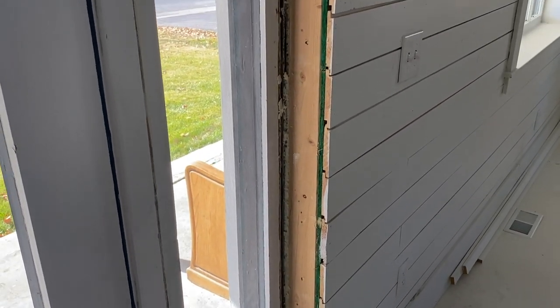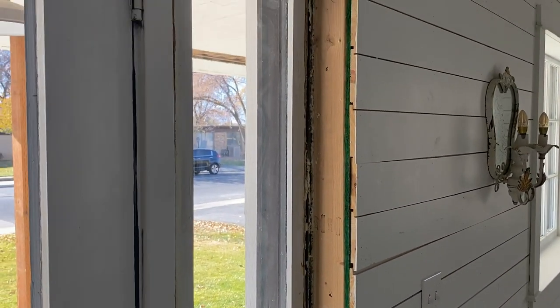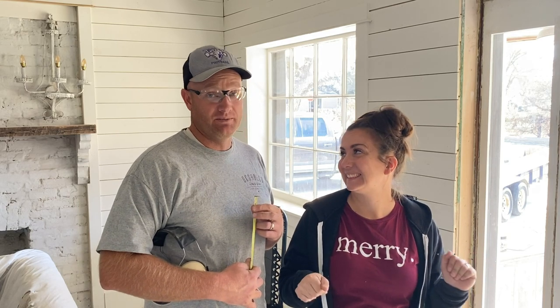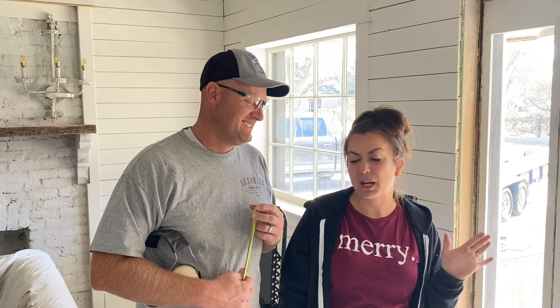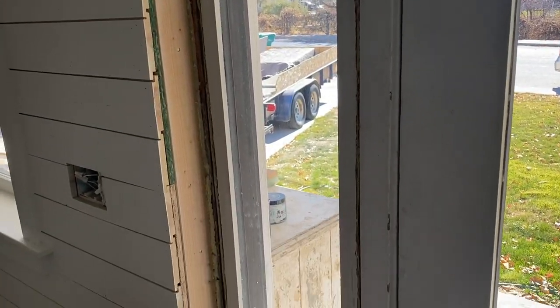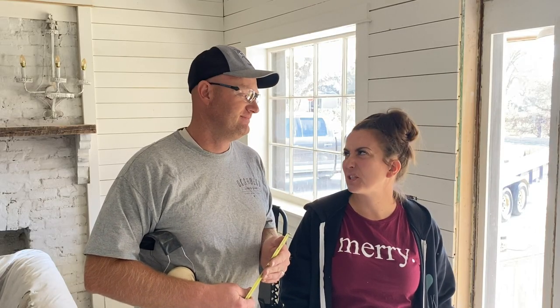I convinced Zeb to take a break from plumbing and electrical in the addition and finish out this front door, because I really want to get this corner finished so I can put up our Christmas tree. It's been in the basement for a while just collecting dust. It probably won't get decorated right away, but it'll make me feel better. We have warm weather this week and then it gets wintry for the rest of the year, so we've got to get all these doors closed up.